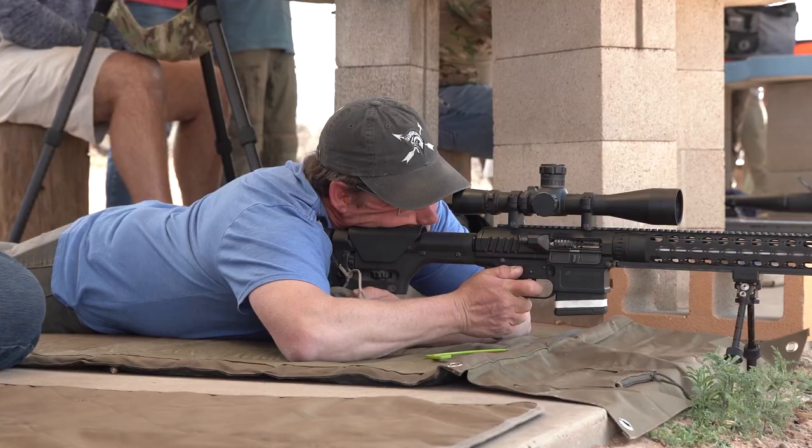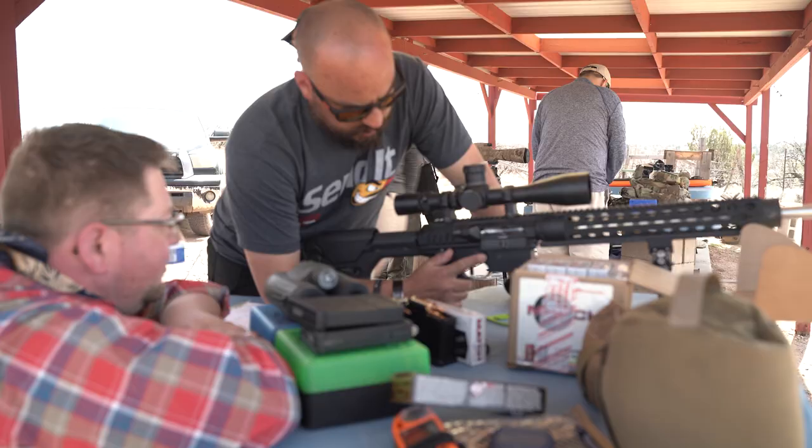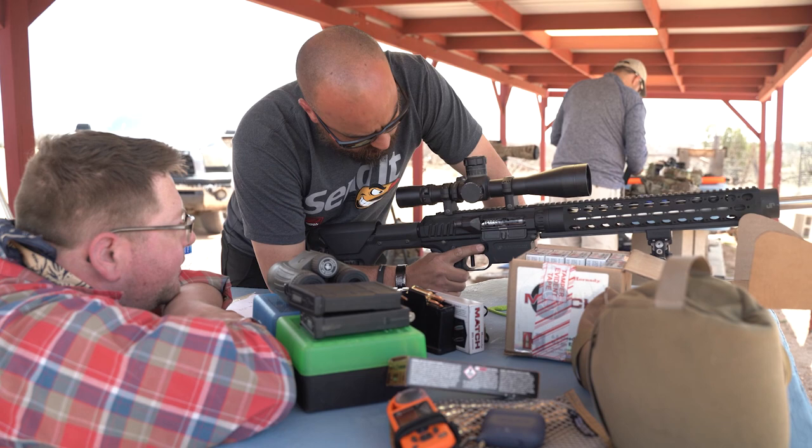One of the questions I always get is about optics — should I go with a one-to-six or a three power, or should I run something like a five-to-twenty-five? That really gets into the personal and subjective: what do you want to get out of the class? If you want a more running-and-gunning rifle capable of reaching out to 600 yards, I recommend a lower power variable optic or something in the three-to-four power fixed range. For more precision and long-range carbine shooting, I suggest a higher power optic. Really, both scopes — no matter the power — should have a subtended reticle.